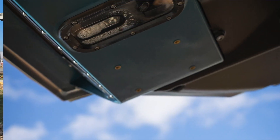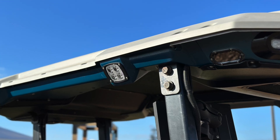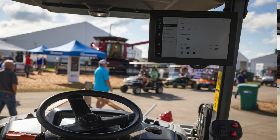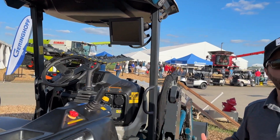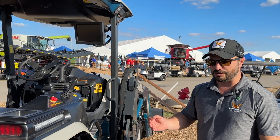In our roof we have all of our sensory systems, all of our computing systems, and essentially the brains of the tractor. And then here we have our smart screen, which is the control center of the entire tractor, where you can use all of the autonomous features and all of the digital features that we have on board.